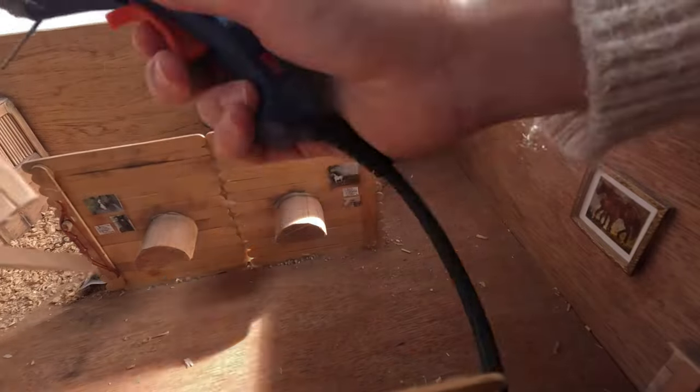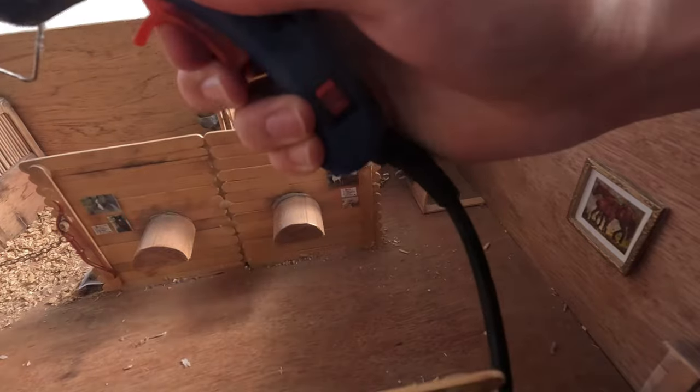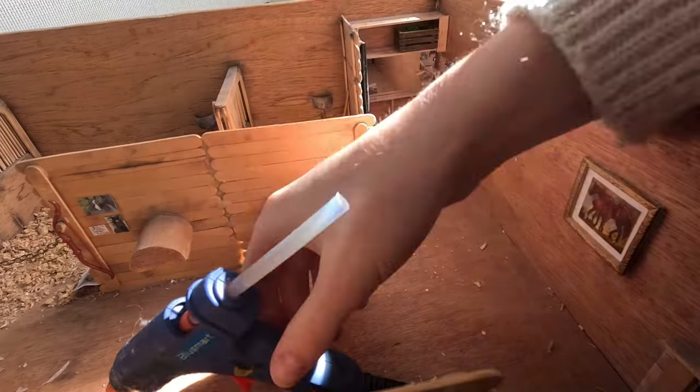I'm also using a new microphone to record the voiceover for this, which I'm super excited about because I feel really professional right now. It's really cool, so I'm hoping the footage and the sound is extra professional and crisp for you.